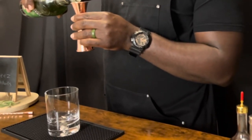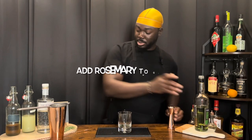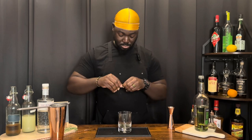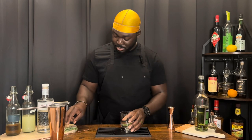Double old-fashioned glass. A half ounce of green chartreuse. Drop down our glass. A little bit of rosemary broken up in there. Light it on fire.